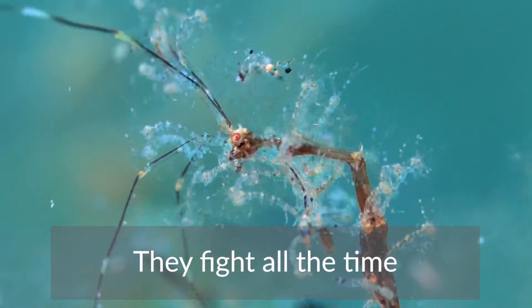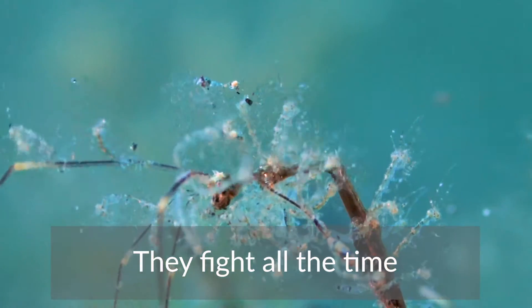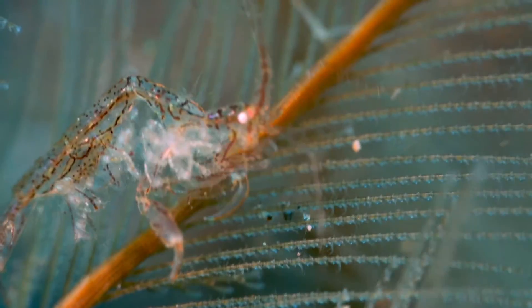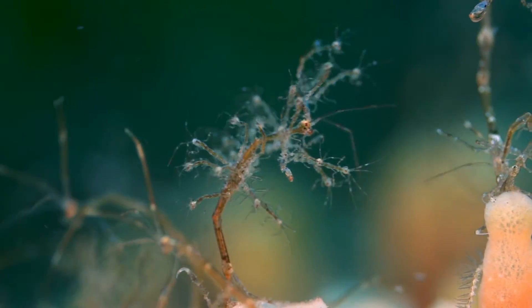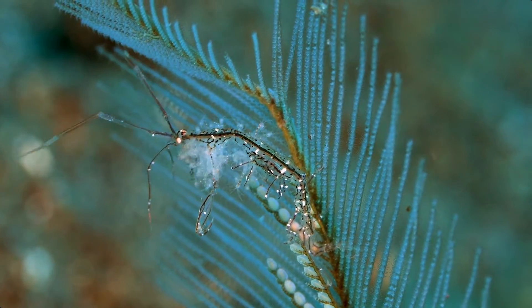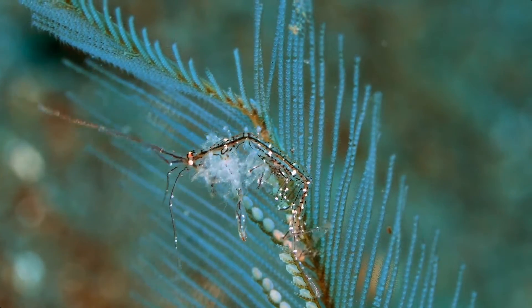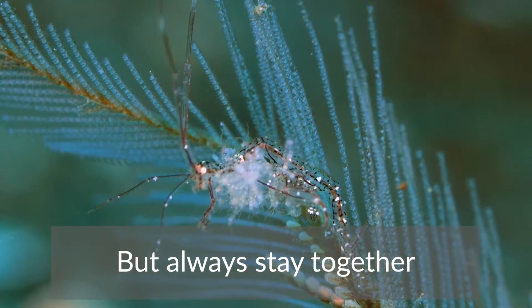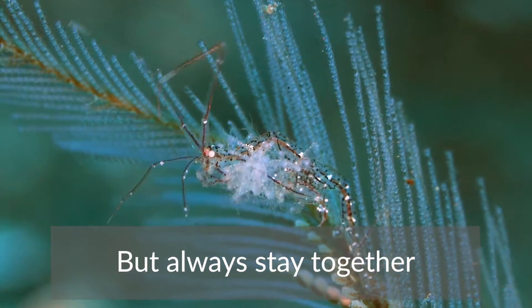They keep fighting all the time, but always stay together and live as a big colony.